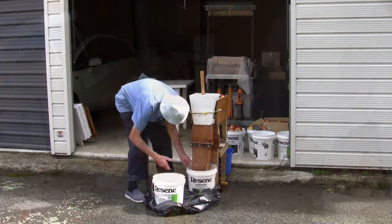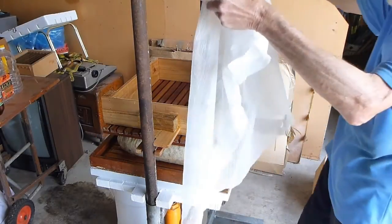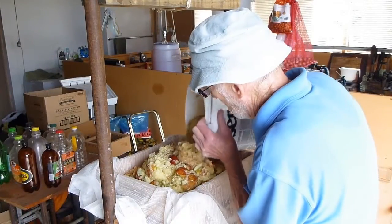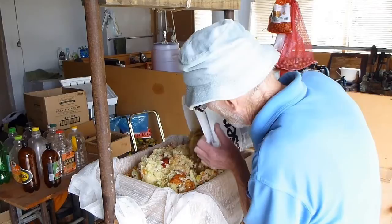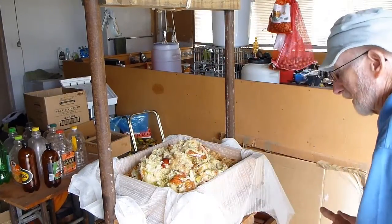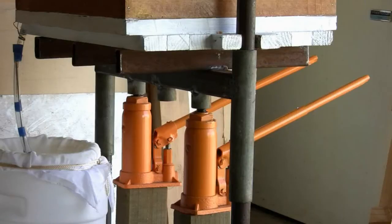It's only ordinary curtain netting so it's not very strong. The press itself is made of steel welded together, operated by two 6-ton jacks. 3 ton on each jack is plenty and I'm getting about 70% extraction.